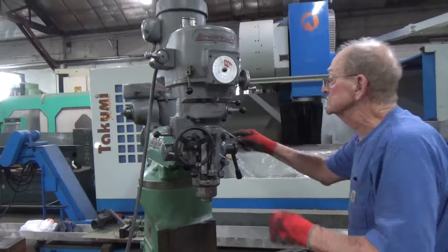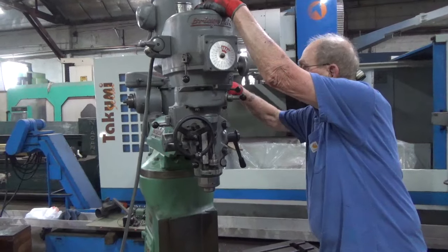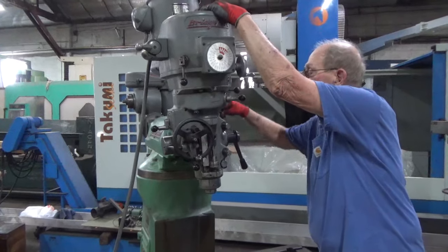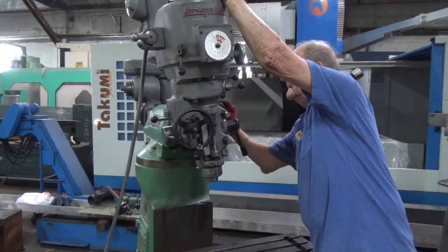A-brake's good. I got the head loose so you can see the pinion's good on this tilt. A-brake's good.